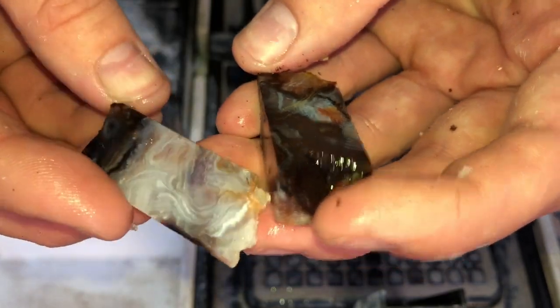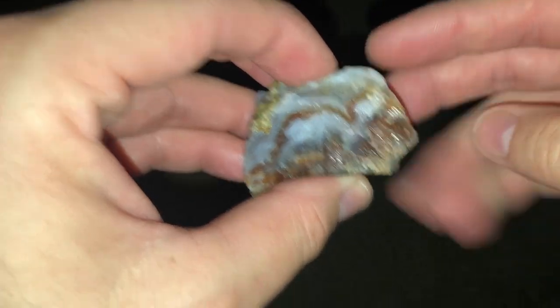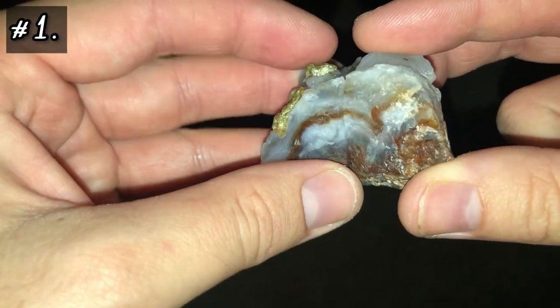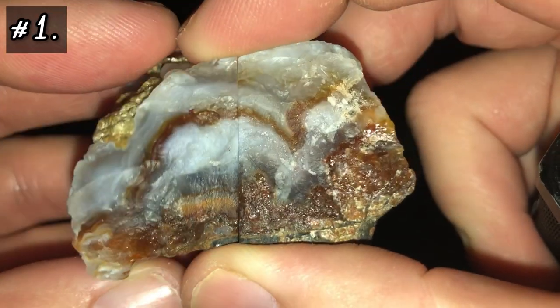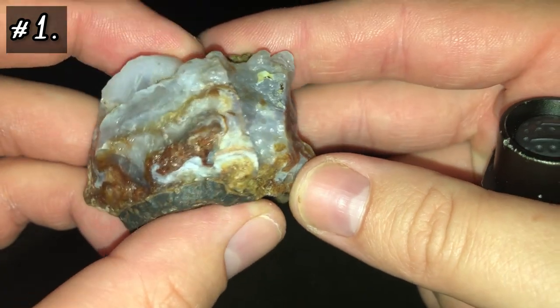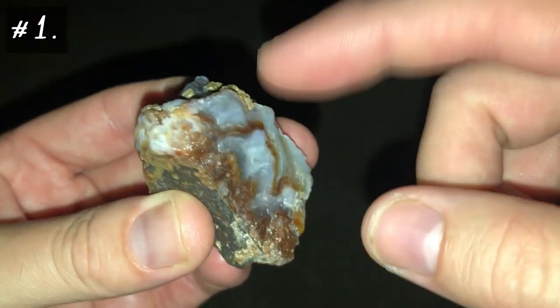We're going to take this inside and take a look a little bit closer. We're going to go in order from the order that I cut, from one to three. Sorry for not pressing the film button when I first started cutting — that was my bad. The first fire agate is this one right here. This is cleaned up and dry. In a minute I will dip it in water so you can see more of the detail. This one is from Arizona.